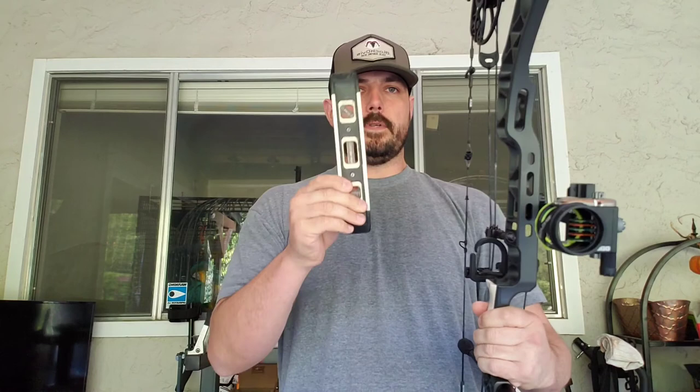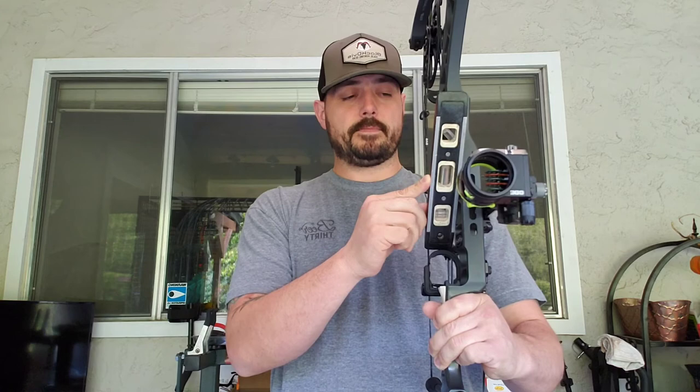Take your carpenter level and put it up against the riser — the longer one works well on the outside of the riser right here. Pinch it into a place that is level, make sure the carpenter level is level against the riser, and then check the bubble on your sight. That should give you the rough second axis. Then for the third axis, try to keep the carpenter level level, check your bubble, see if it matches your sight, and go from there.